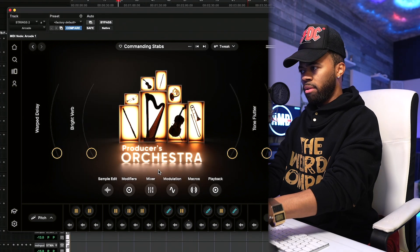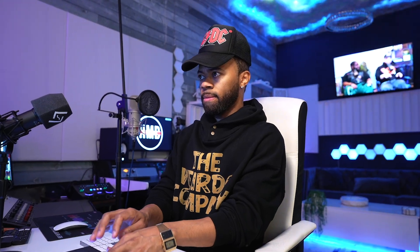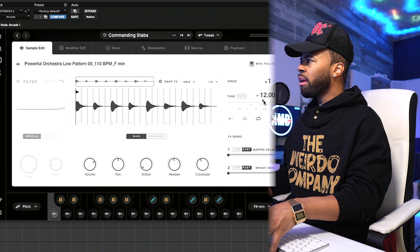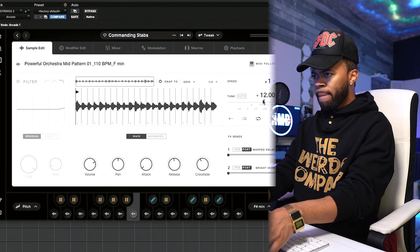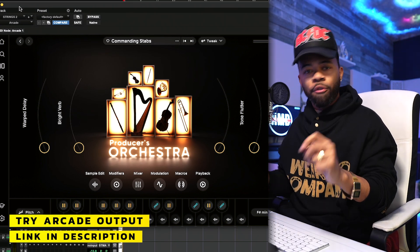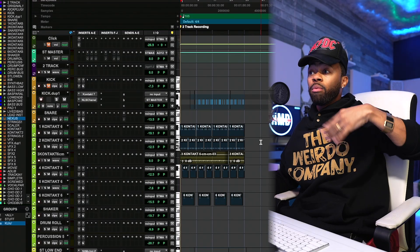I'm going to put those stabs just right there. Producer's Orchestra — I've always been on a hunt for some type of orchestral sounds. I've just been looking for moments, little notes that just change and are legato. I just been looking for something like this, to be honest, just to give me those orchestral moments. I'm going to dive deeper into this. The fact that I know this is here now is cool.